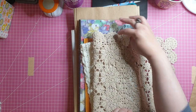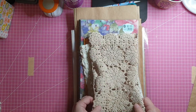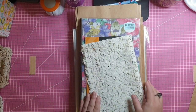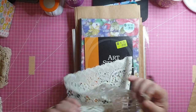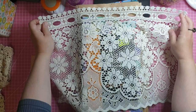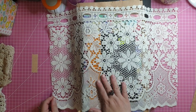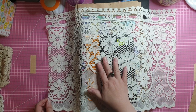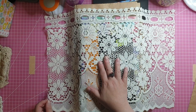Then I found this piece of window lace — it's part of a cafe curtain. Again, I would use pieces of this lace as part of a design on a journal cover.